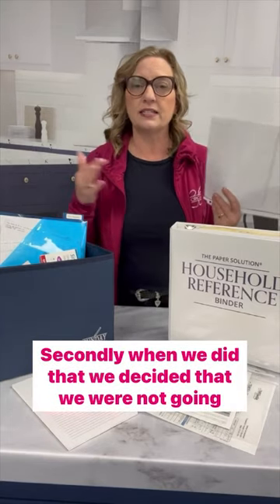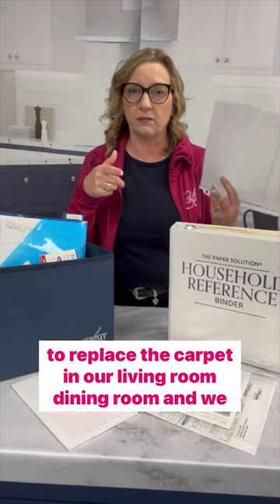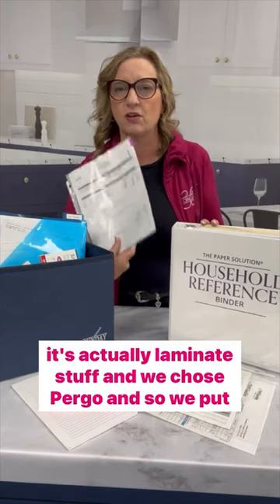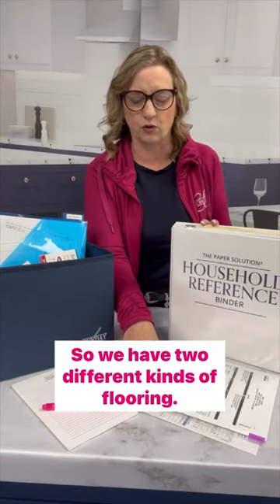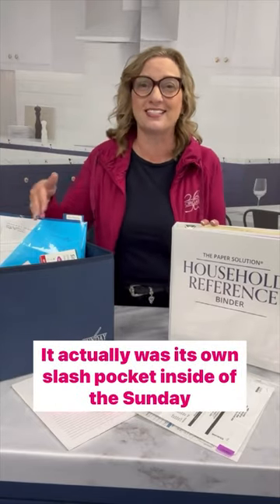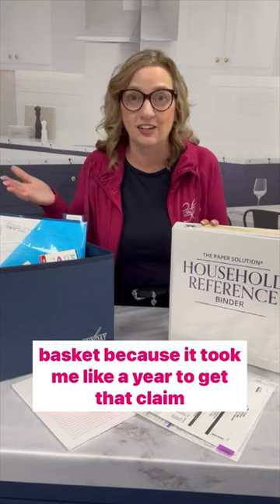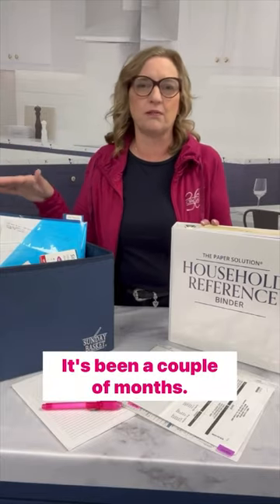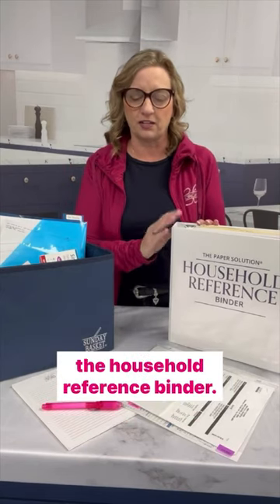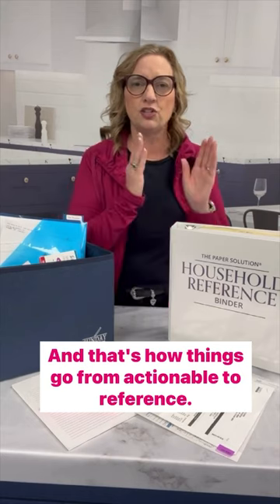When we did that, we decided we were not going to replace the carpet in our living room and dining room — we were going to put in something that looks like wood but is actually laminate. We chose Pergo. So we put that in as well. We now have two different kinds of flooring, which a new homeowner will definitely want to know about. The whole time I was fighting for that insurance claim, it was its own slash pocket inside the Sunday basket because it took about a year to get the claim covered and the carpeting installed. But it's done — everything's moved back. So it's time for it to move out of the Sunday basket and into the household reference binder. That's how things go from actionable to reference.